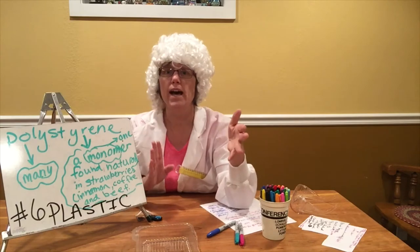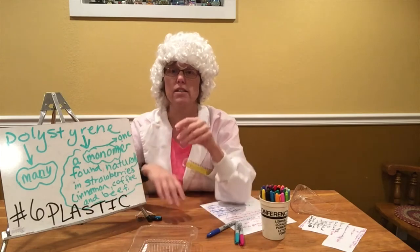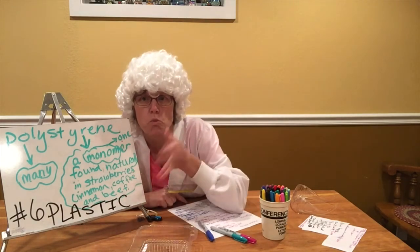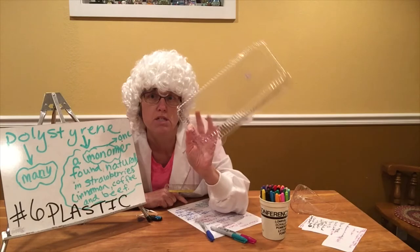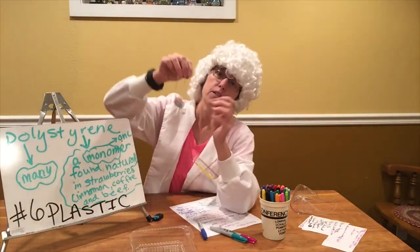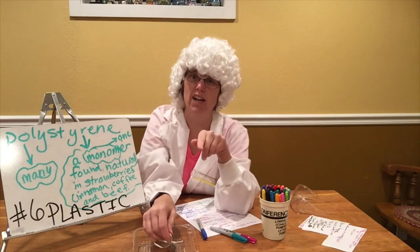Mono in Latin means one, and poly means many, so many monomers together form a polymer — polystyrene. These polymers are all bunched together randomly in their natural state. Scientists discovered that if you heat them, roll them out flat, and cool them, you can hold them in that sheet form. What we're going to do is reverse that process: apply a little heat to number six polystyrene and watch it shrink into a shrinky dink.